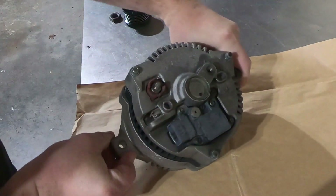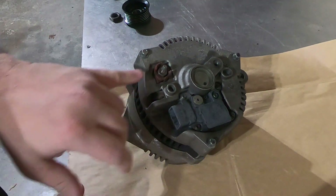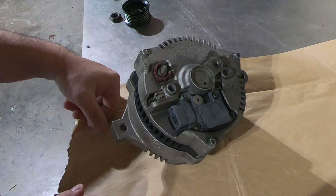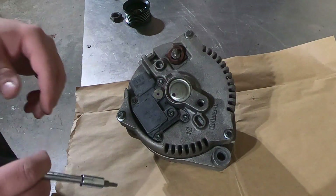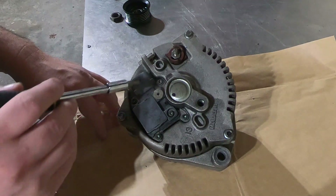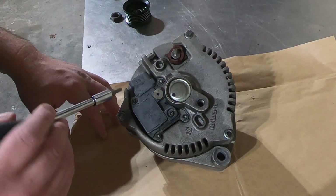If you'll notice, we have the voltage regulator and also the output post. What we're going to do is remove the regulator. The only four screws you're going to remove are in the outer corners — they're going to take a T20 Torx bit.